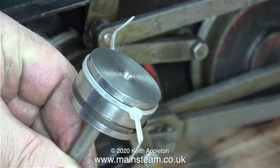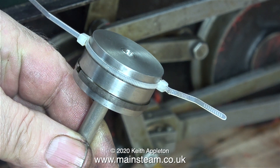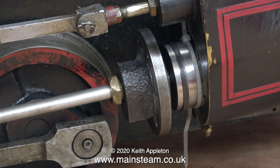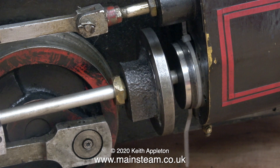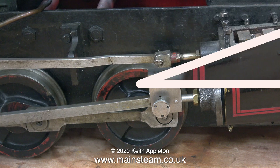Now I need to fit the piston complete with the piston rings into the cylinder. Here's a good tip: I'm using a couple of cable ties to compress the ring in the groove — I could have used one cable tie but I didn't have one long enough. A gentle tap with a soft hammer at the cross head end pushes the piston into the cylinder. But I'm knocking the cross head backwards to remove the piston because it's too tight.